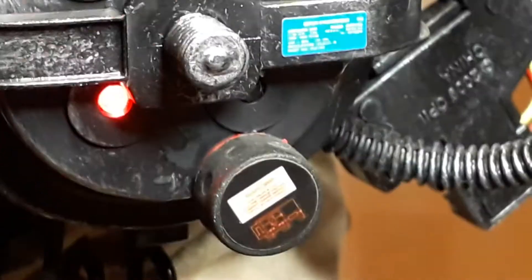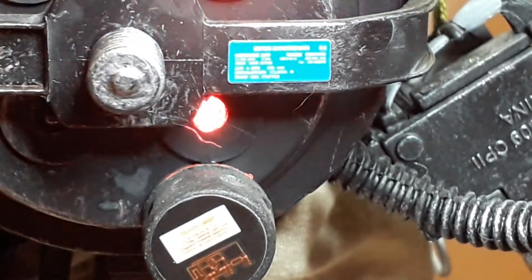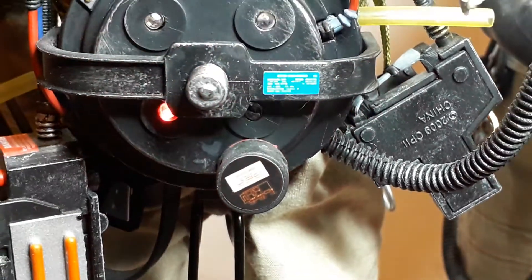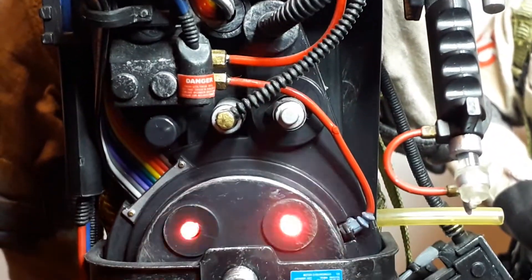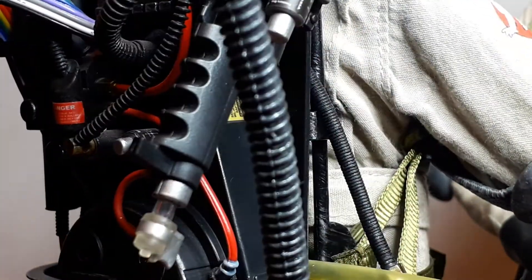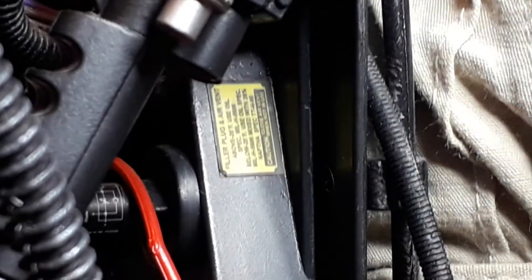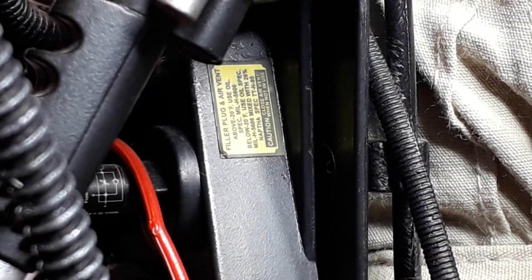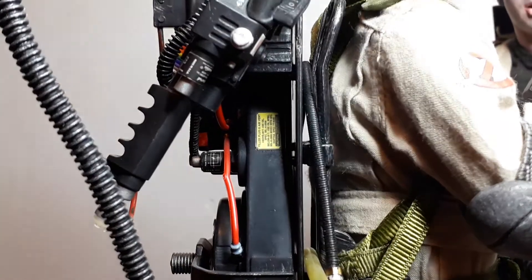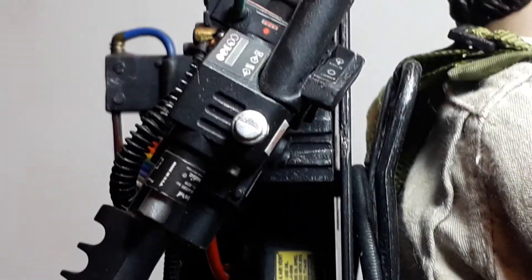I just wanted to showcase the details and all the stickers and decals. I don't know if you can actually see them, but they've gone to a lot of detail. I was inspecting it because I found a sticker and was like, where does that come from? Because of the age, you know, the glue dries and bits start falling off the more you handle it. You can see all the labeling — you can read 'filler plug' and 'air vent' there. I've been playing the Ghostbusters video game and I've been enjoying that.